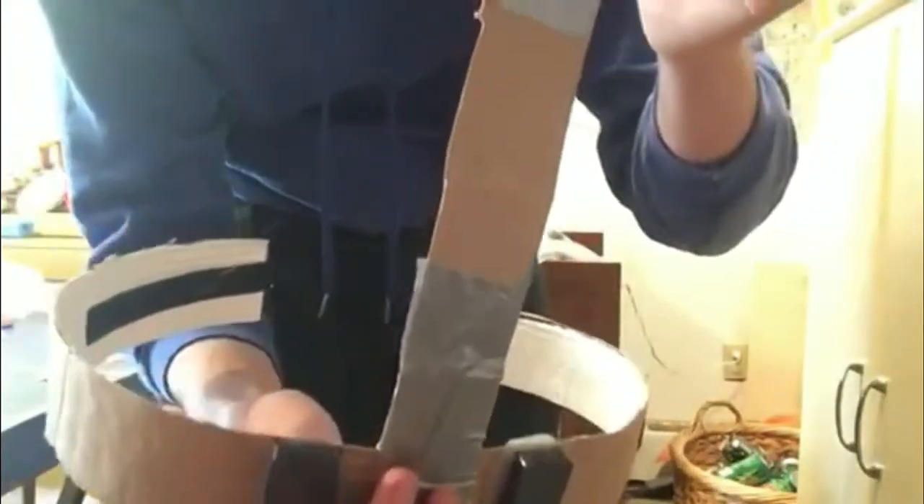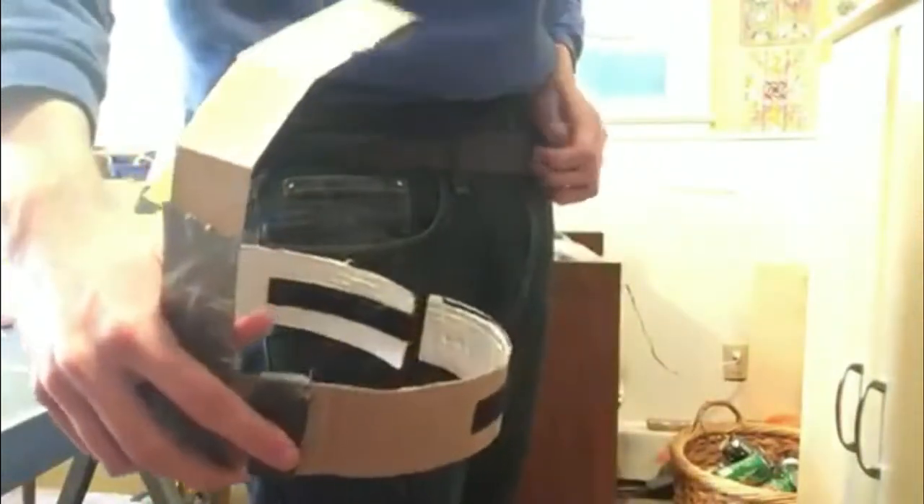This strap here provides reinforcement so it doesn't slip or fall down my leg. You can see that if I put this on, it works quite well.